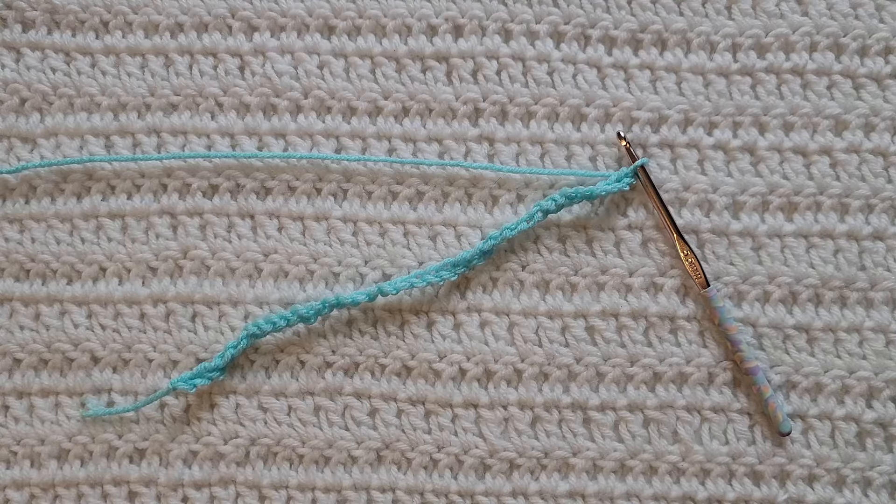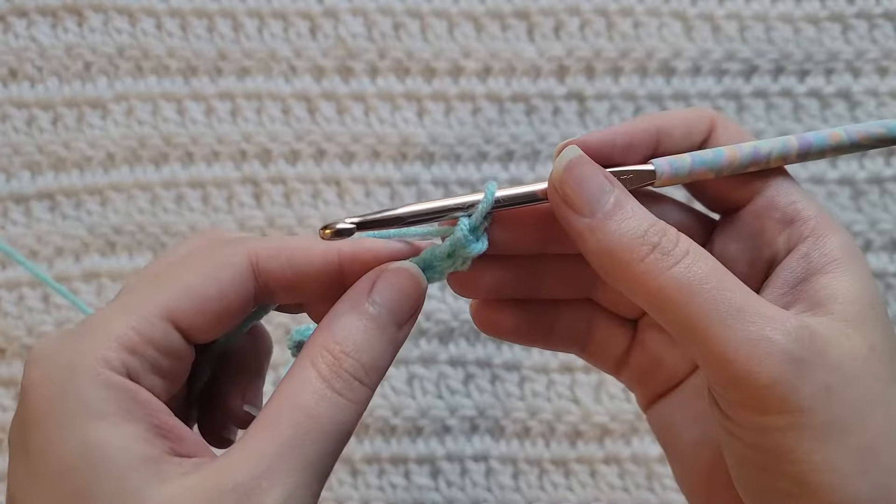Starting from the very beginning, making chains — you're going to make chains in a multiple of 16 plus two. I have already made 34 chains on my hook to start.